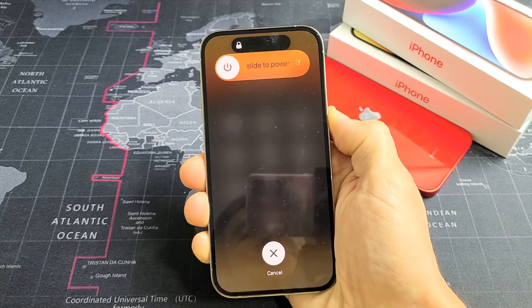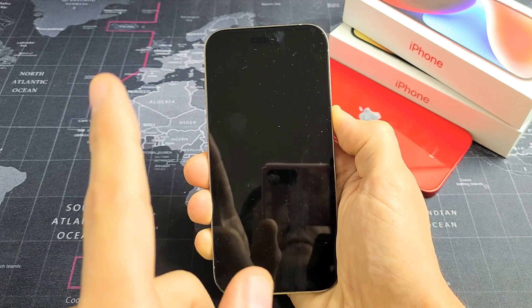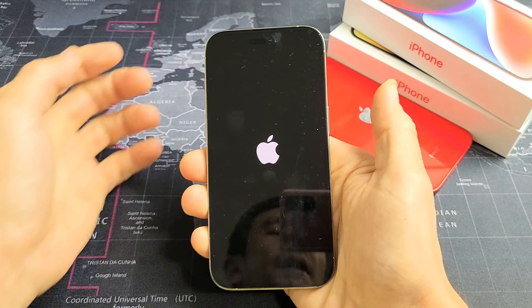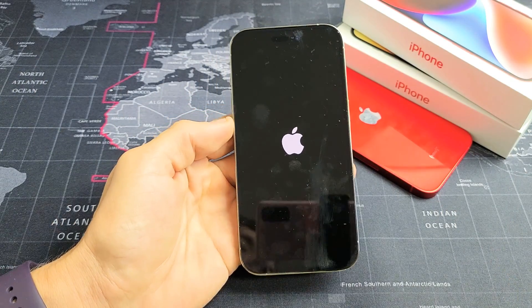Still holding on to the power button here. The phone just turned off. Now wait for the Apple logo — still holding. Apple logo. Let go of the power button, and there you go. You just forced your iPhone 14 to restart.